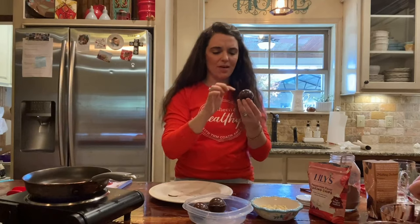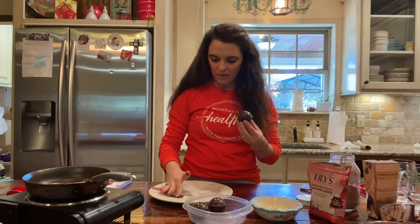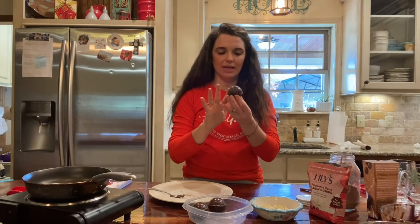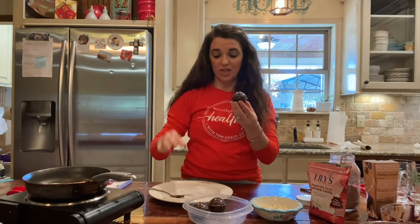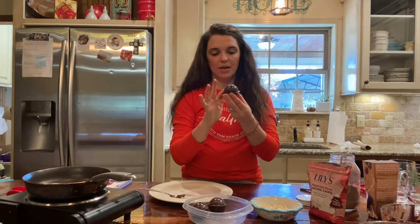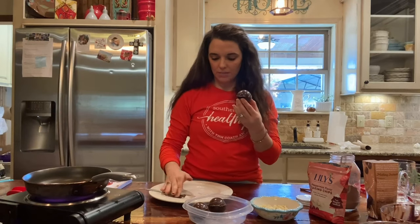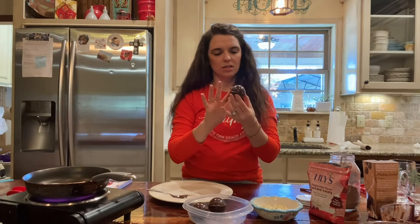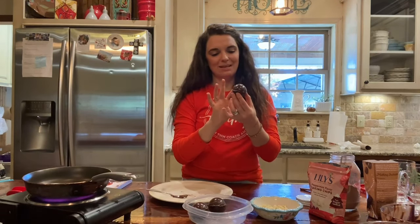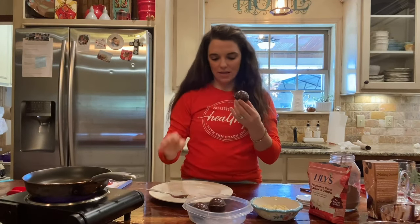If you have any cocoa bombs where the edge has a little lip around it, that's the one you should use for the top. Any that don't have that little edge are going to be your bottoms. As I was saying, it didn't make any sense coming out — so we're just sealing the edges.